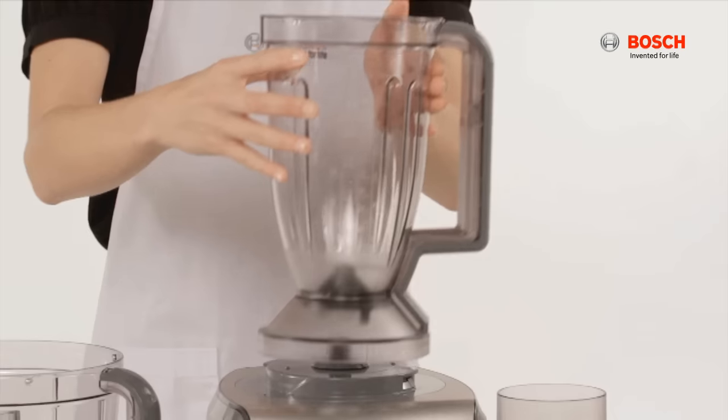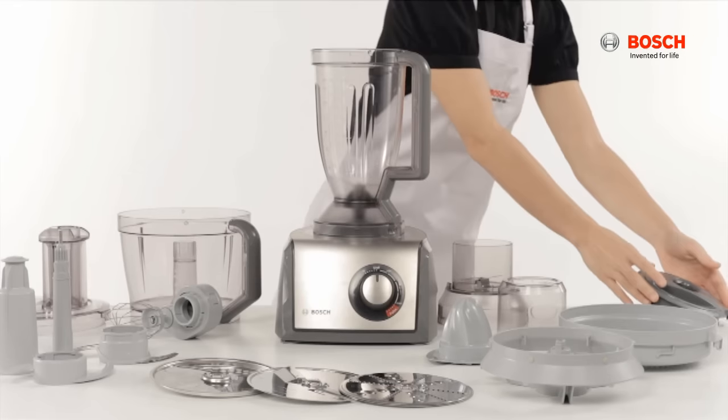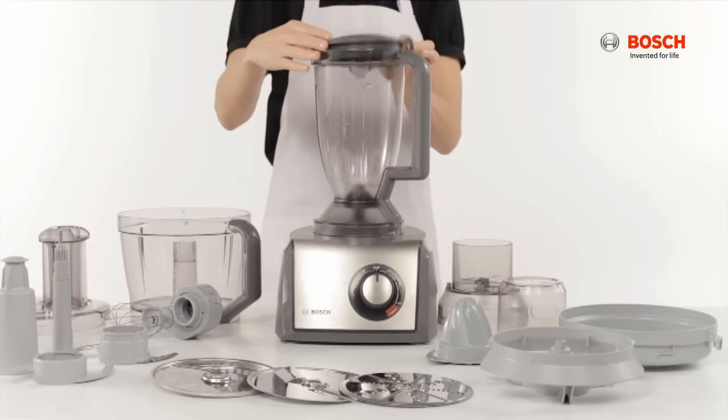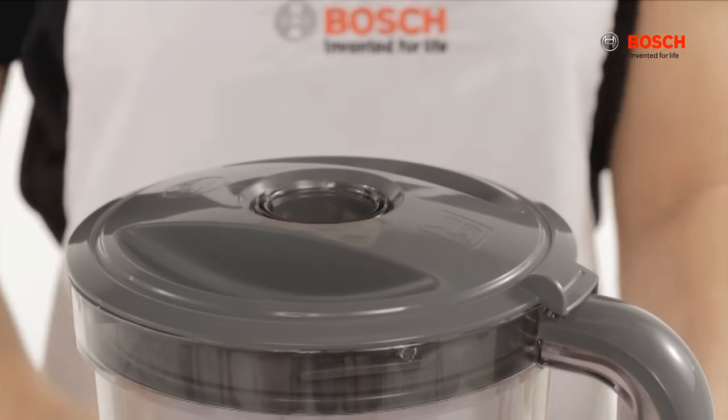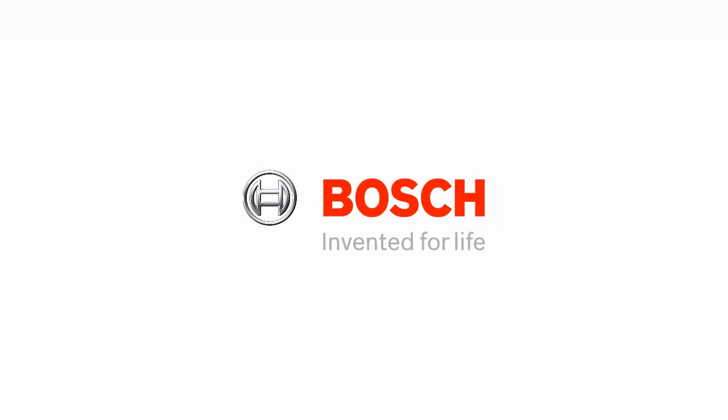Rotate the blender jug clockwise until the arrow faces you, cover the lid and turn to lock. Thank you for watching the Bosch multi-talent food processor accessories user guide.